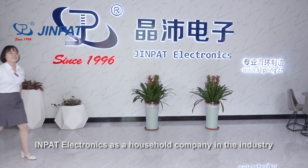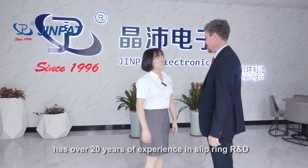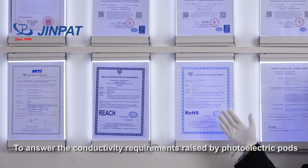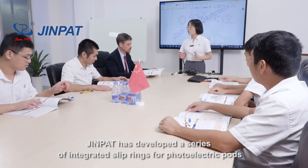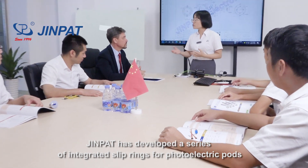DreamPad Electronics, as a leading company in the industry, has over 20 years of experience in slip ring R&D. To answer the conductivity requirements raised by photoelectric ports, DreamPad has developed a series of integrated slip rings for photoelectric ports.